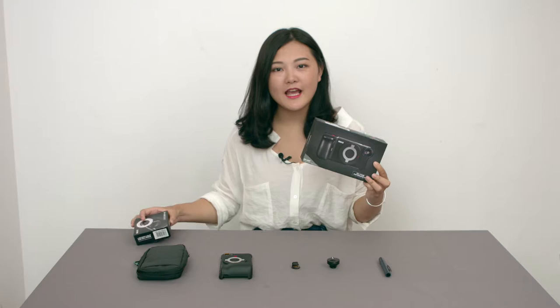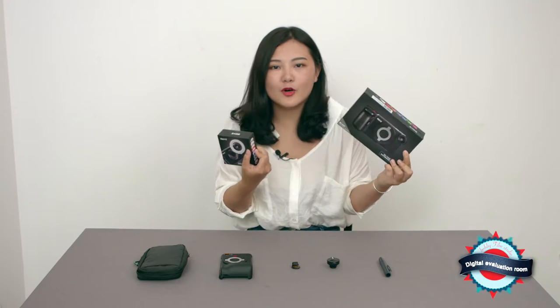Hi everyone, I am Andrea. Today we got a cell phone photography kit from Meike and I am going to try if it is great or not.